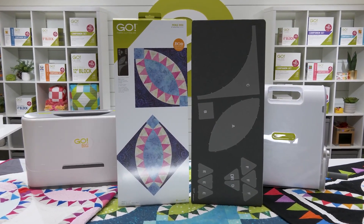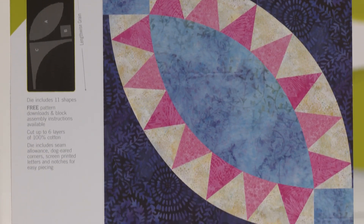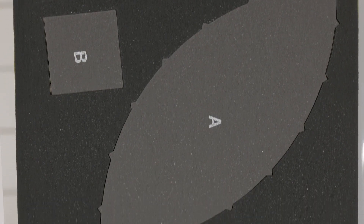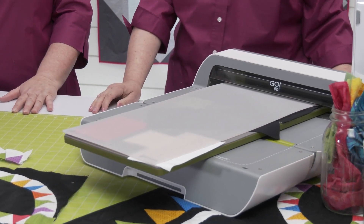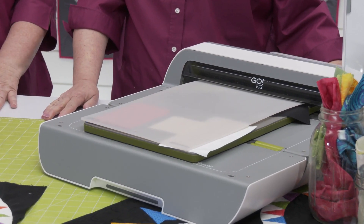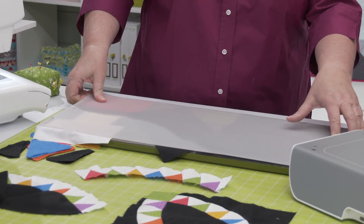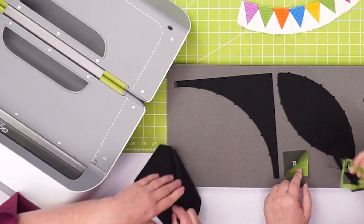Everything old is new again with the Go Pickle Dish 10-Inch Finish Block on Board Die. This die cuts all the pieces you need to make this classic block on one die board. It's on a 10 by 24 die board, so it will work in either your Go or your Go Big fabric cutter and cut your five-color block in just one pass — quickly, easily, and perfect every time — putting this complex-looking block within the reach of anyone who can sew a quarter-inch seam.